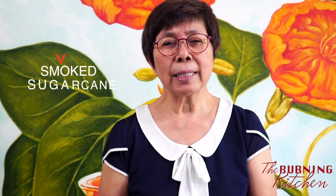Hi, this is Billy from the Burning Kitchen. Today I'm going to teach you one real family secret recipe. I first tasted this dish when I was invited to a family meal — we had a potluck, everybody doing one dish — and this is one of the dishes that left such an impression on me.